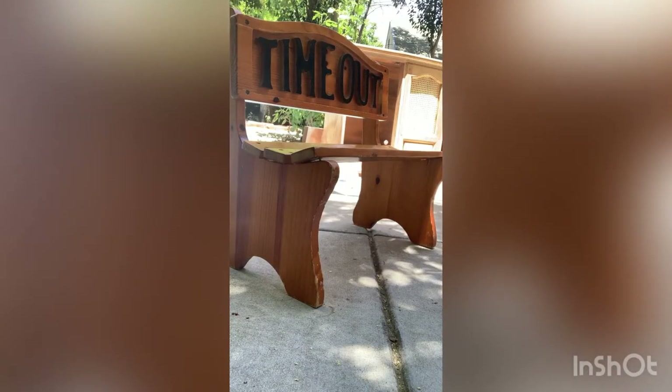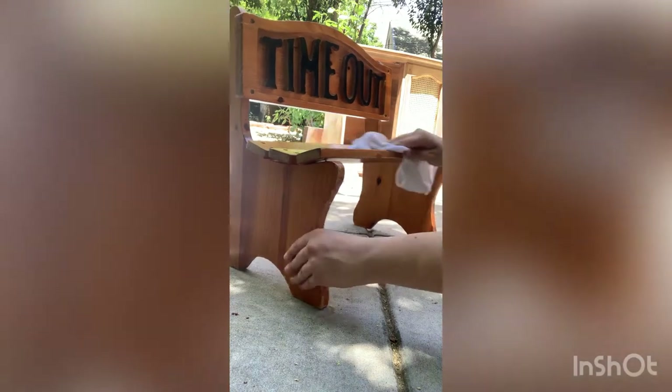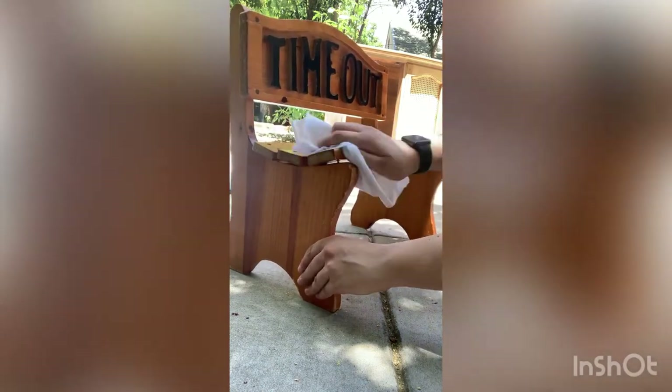First I'm going to start out with this crud cutter just to cut out all the oil and dirt and really give this piece a good scrub down.